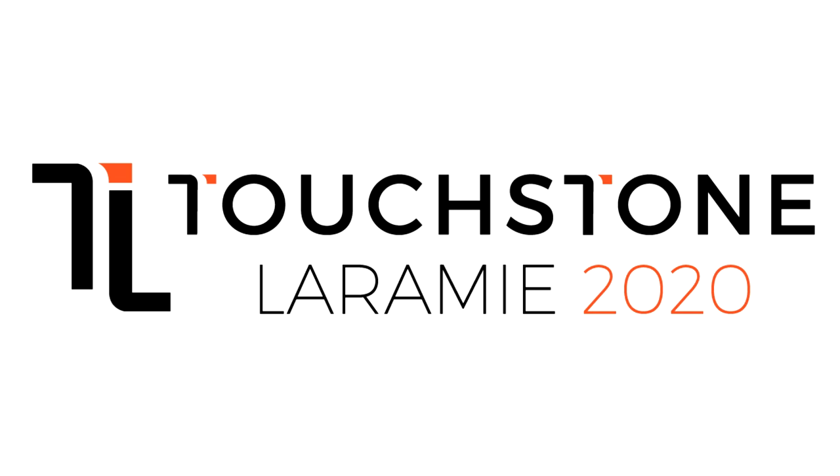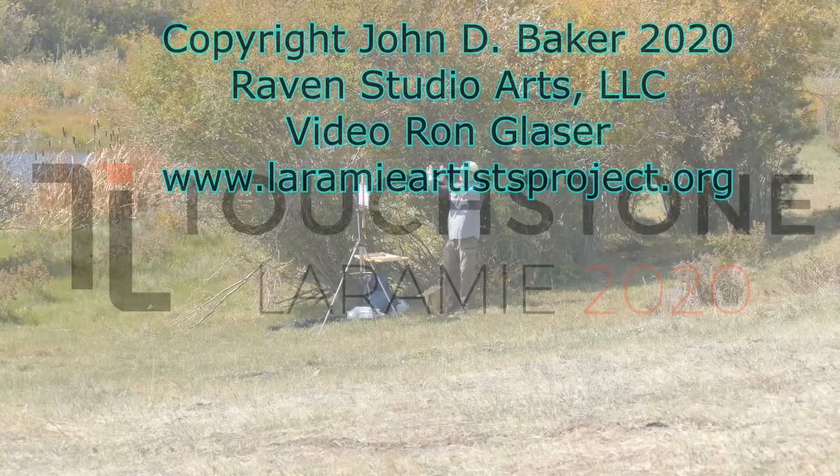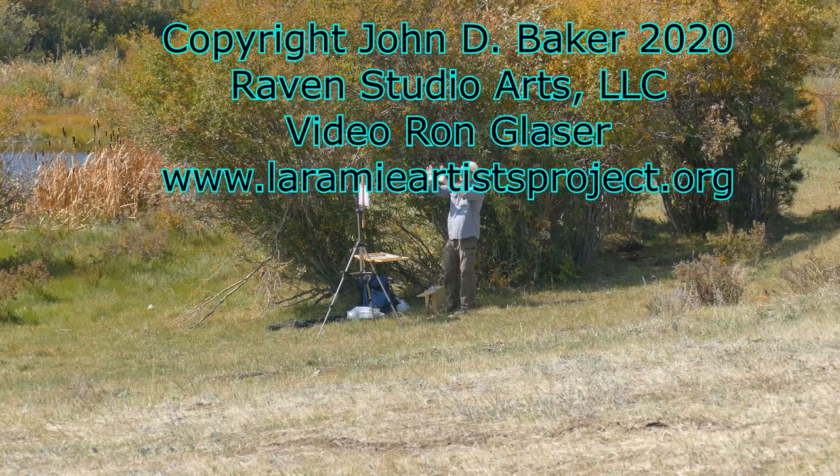Hello everybody. I am artist John David Baker and I would like to welcome you all to the Laramie Artist Project Touchstone Online Exhibition for 2020.